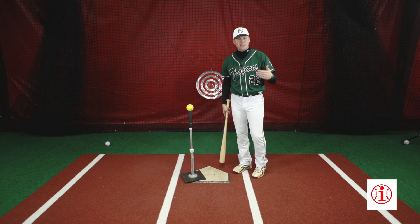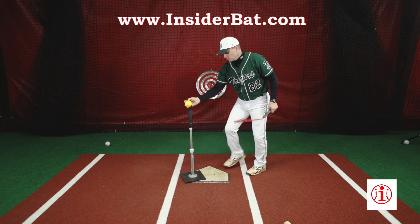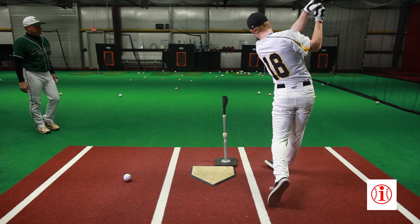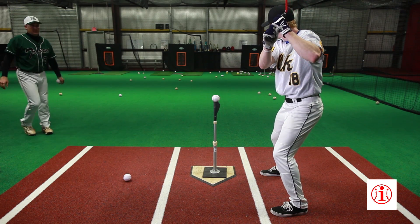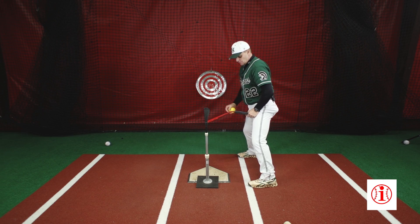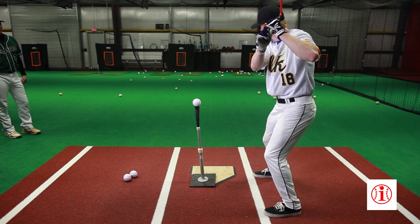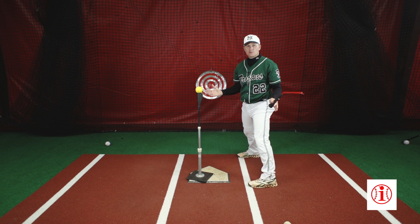As we use the insider bat, the same principle applies. Even though it's a shorter device, 45 degrees off my front knee is inner third. Zero to ten degrees — I'll bring it back to zero, get it a little deeper for the insider bat — is down the middle, which you can see is right down the middle. If I come up to the top of my inner thigh standing straight up, that ball is outer third. If you need to adjust it an inch or two either way, it's just going to get you close.